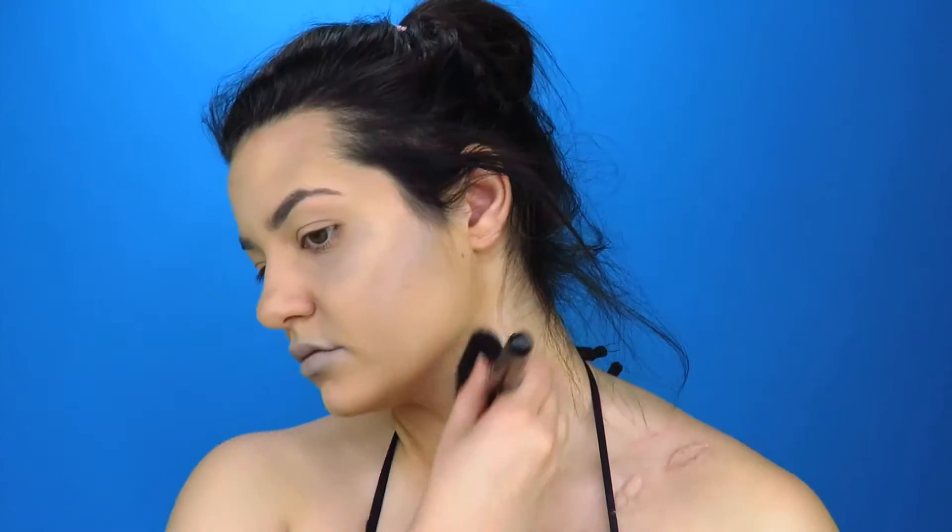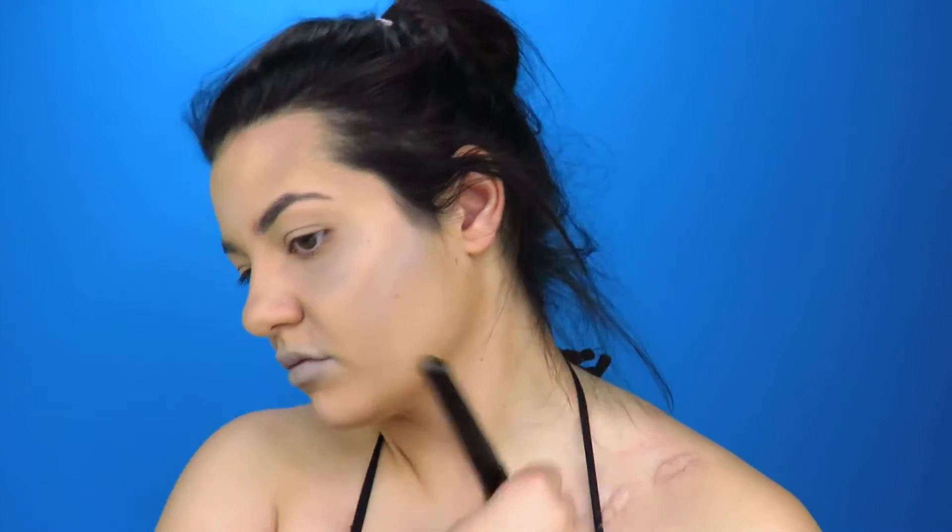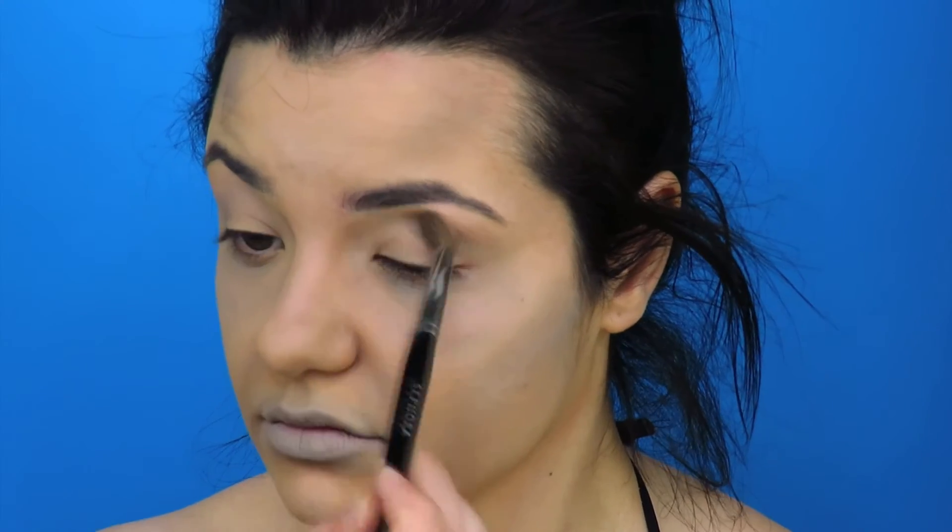Then I'm going to contour the structure on my neck to help bring it forward and really make myself look bony and sick. Then I'm going to take a lot of that gray and really accentuate my eyes — making them look puffy at the top but then really sunk into the eye sockets — and I'm also going to do that on my eyelids as well.